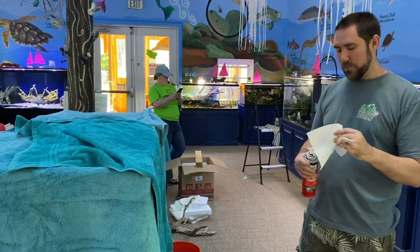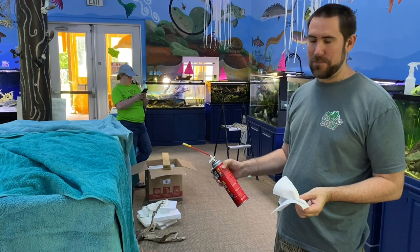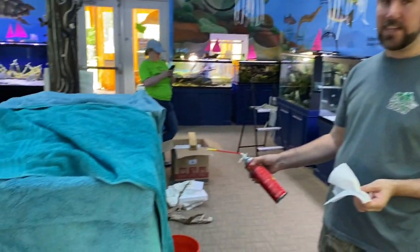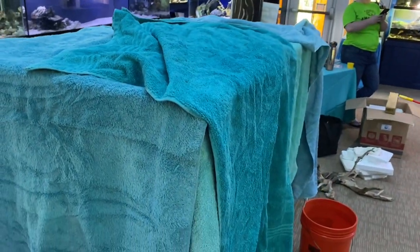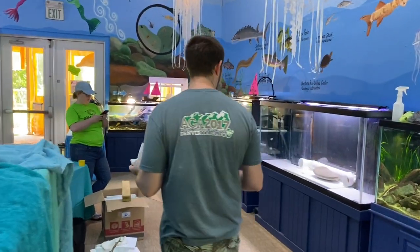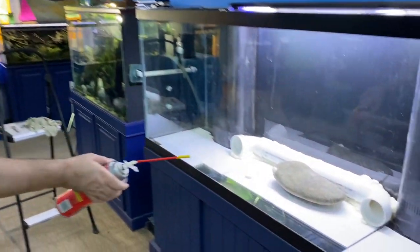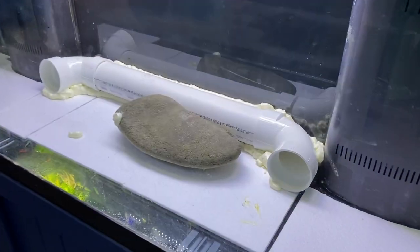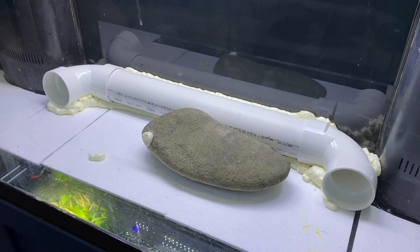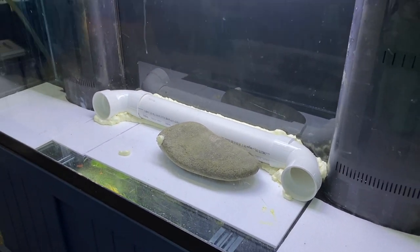So we evicted our eel, Elizabeth, and she's not very pleased about it, so we draped some towels over the tank giving her a little bit of privacy while we finished building her home. The tube she was in is currently being foamed into place. The goal is to make a home that she can't move, so she can hang out in there but she's not going to move the stuff all around like she did last time.